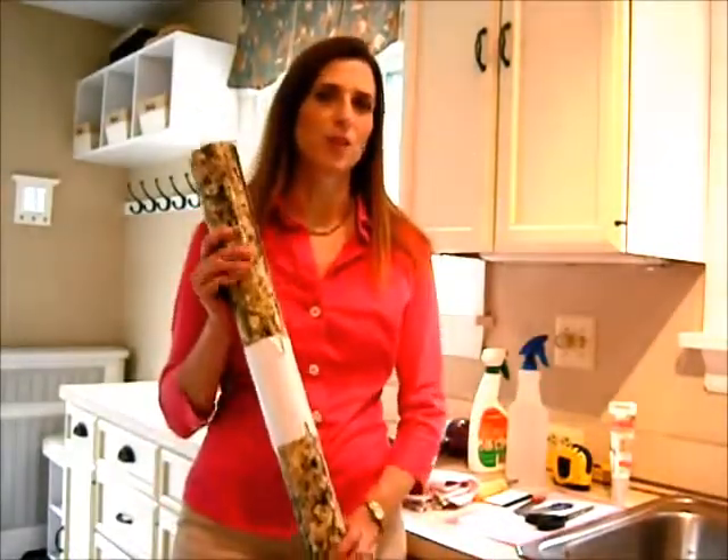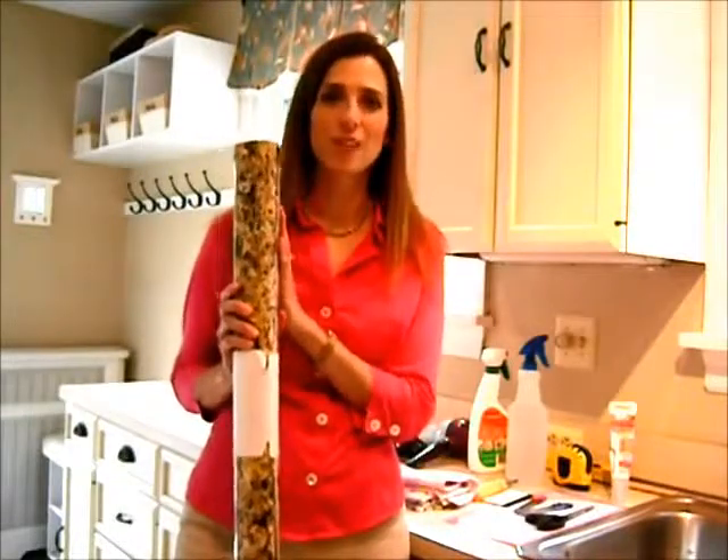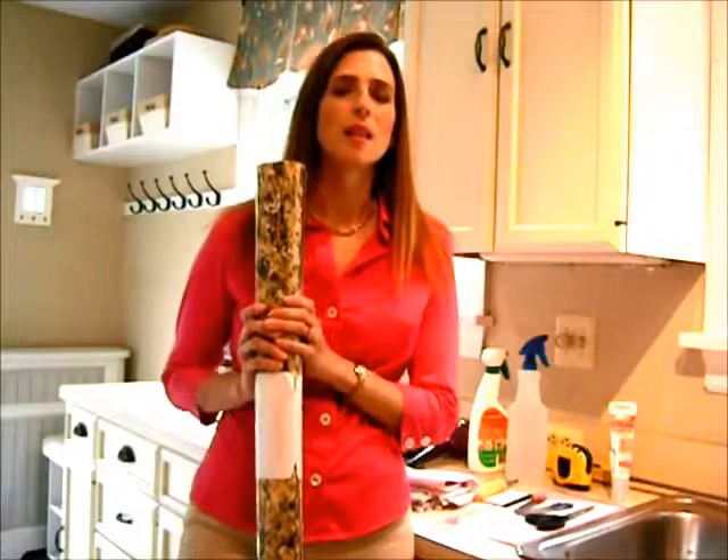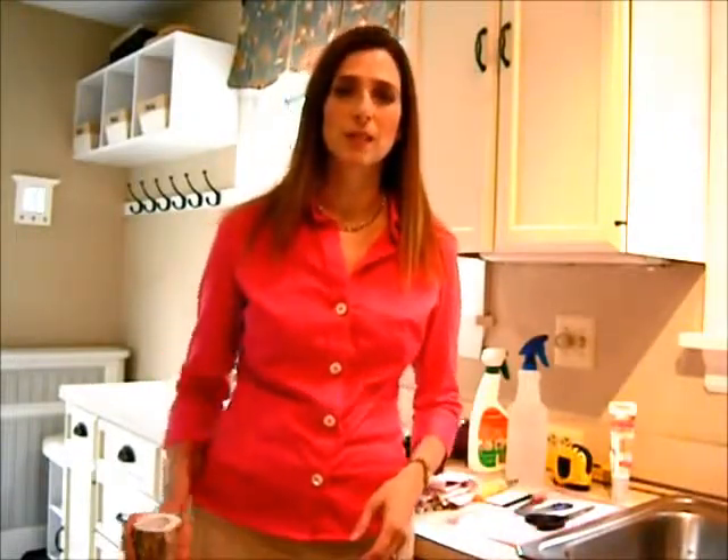Hi, this is Darla DeMauro from Heart Work Organizing and I'm here today to show you how to do your own Easy Instant Makeover in your kitchen. We're going to be transforming my old laminate counter into beautiful granite using granite film. This film is from Easy Instant Makeover and I love it. I'm so excited to show you how to do it, but we're going to start with showing you what kind of materials you need to have on hand.